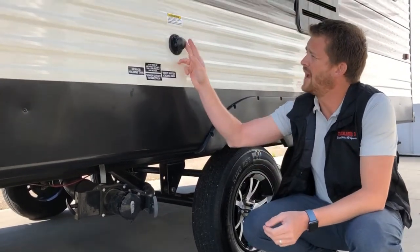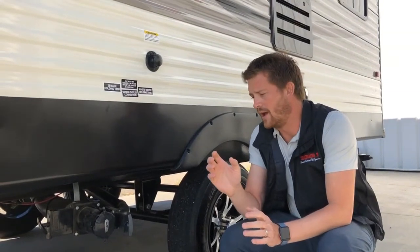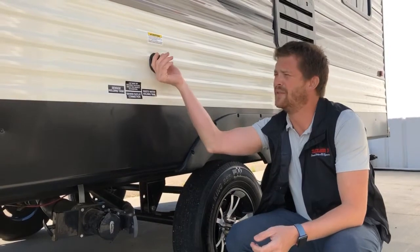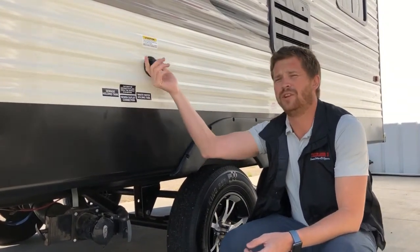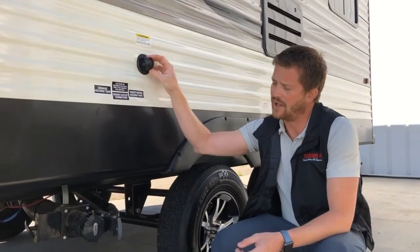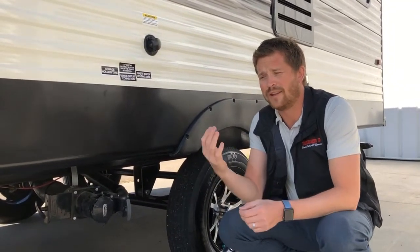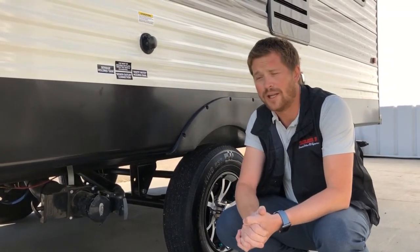You also have a black tank flush system here. When you've got your sewer hose hooked up and your black valve open, if you hook a garden hose up to here — preferably not the same hose you use for your water system — you can spray out the inside of the black water holding tank to clean off the walls of that tank and keep the monitor probes clean and reading accurately.